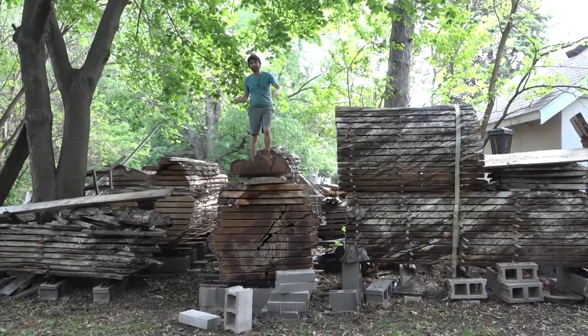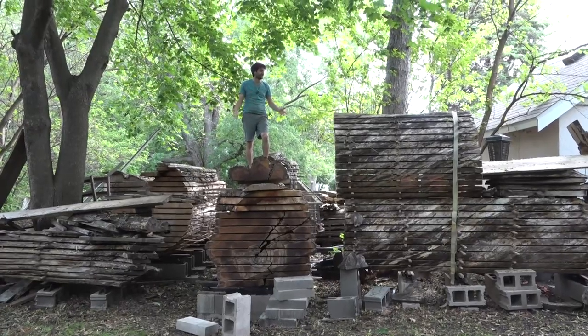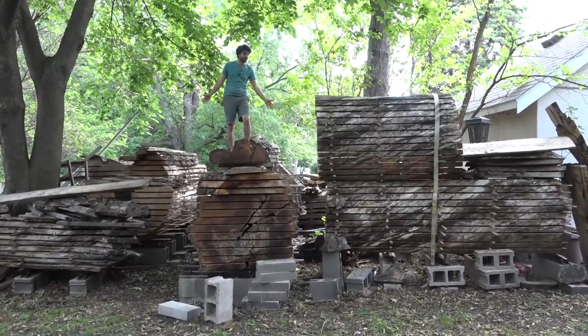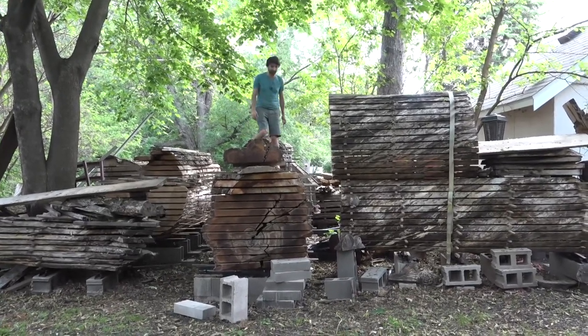Hey everyone, my name is Matt. Welcome to my slab yard. I had a comment recently that I've done so many slabbing videos and have so many logs back here that it might be interesting to kind of walk around and take a look at what I have back here.